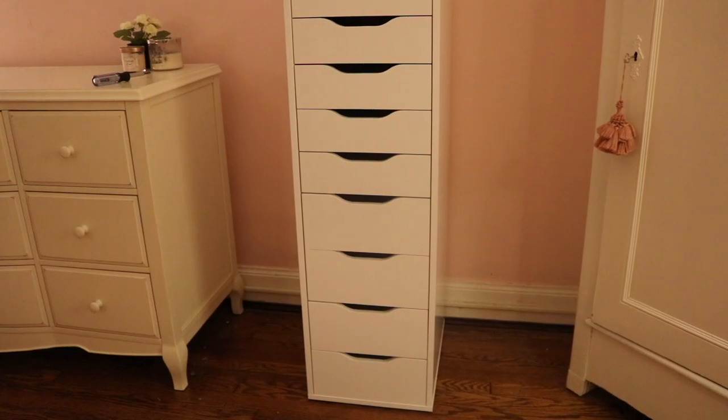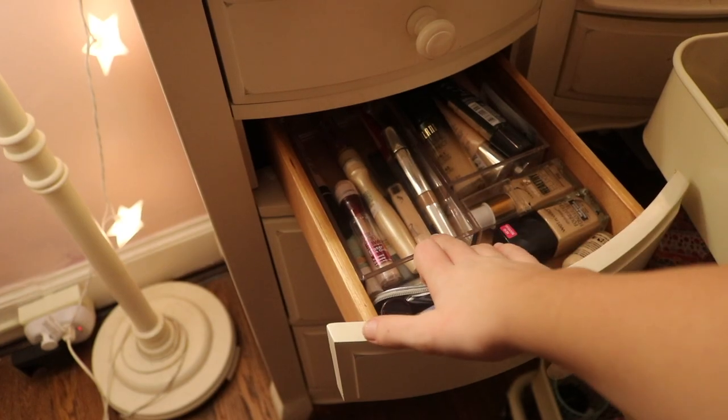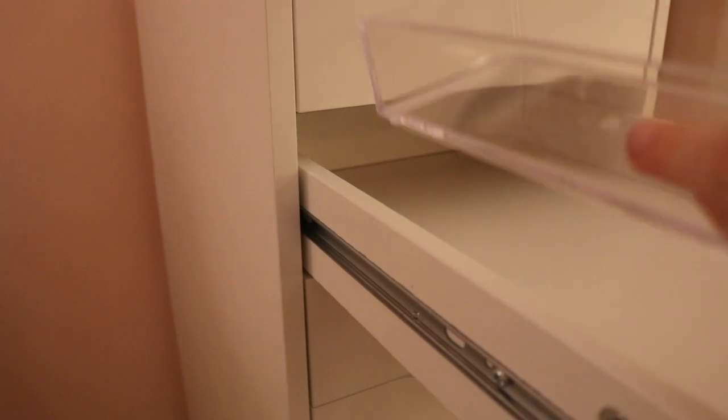It's officially put together. I made sure the drawers were screwed in properly. Now I need to go through the organizers I have and see how I can fit them in the drawers. I know I'm probably going to need to order new organizers off Amazon. I just want to see how they fit in the drawer.